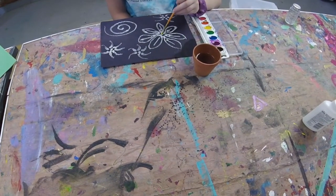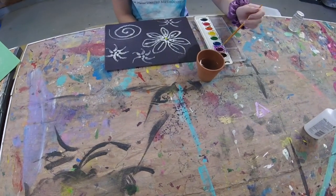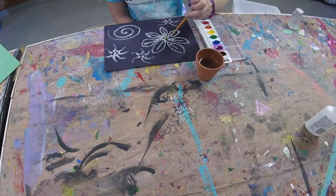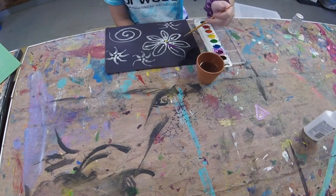After your glue has finished drying, you can go ahead and start painting your design. This works best if the watercolors are super watery, because as you touch the brush to the salt, the salt will spread the water through the design.